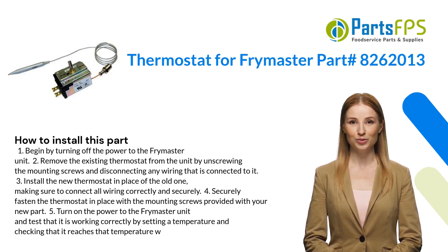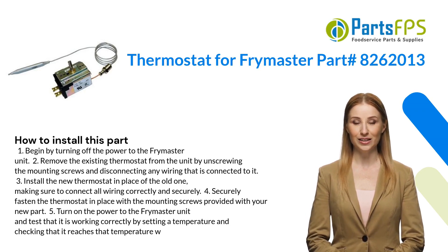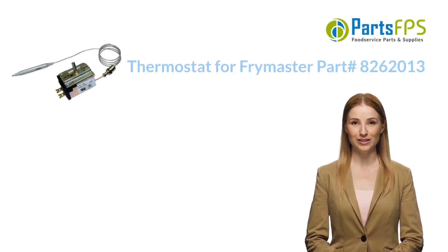Four: securely fasten the thermostat in place with the mounting screws provided with your new part. Five: turn on the power to the Frymaster unit and test that it is working correctly by setting a temperature and checking that it reaches that temperature.